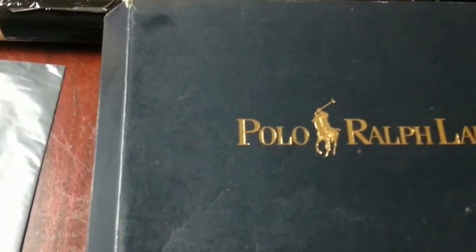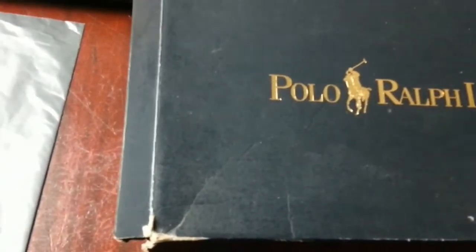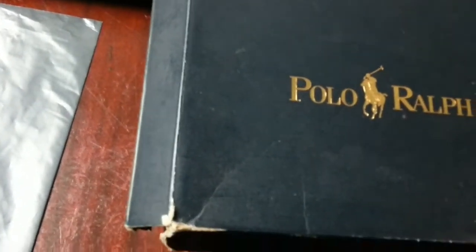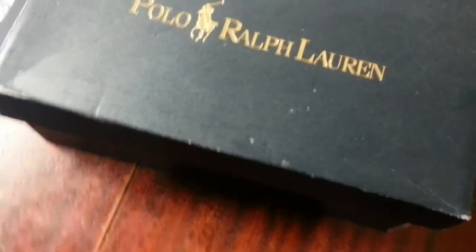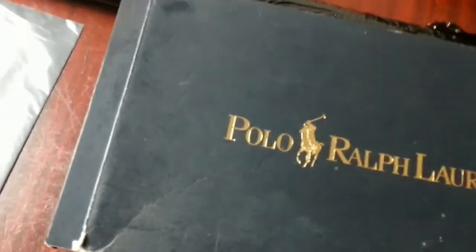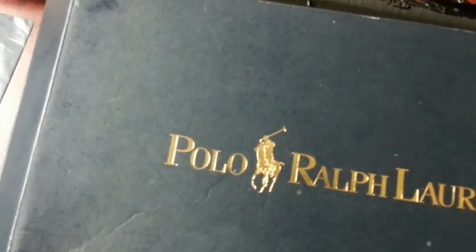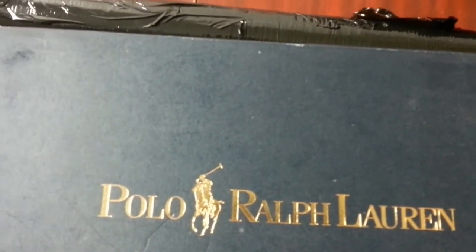You could easily write a slip thanking them for their purchase and stick it inside the box - good idea - but I'm not sure what feedback you're going to get just because you sent them a thank-you note. I'd probably throw it away. What I tend to do in my eBay business is use a pre-printed label.